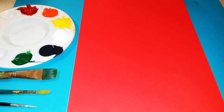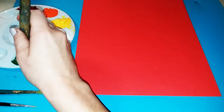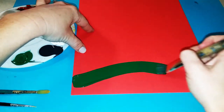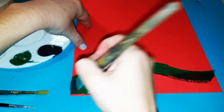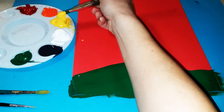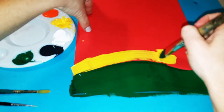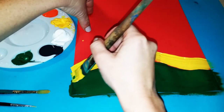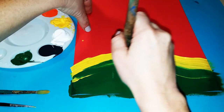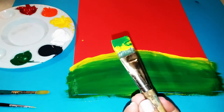We are going to be using red construction paper for this project, but at home you can use any paper you have or canvas. Hold your paper portrait style so that it's longer up and down than side to side. Start with the wide paintbrush and paint a wavy hill shape, then fill in the entire bottom portion with green. Next, wash and dry your brush, then use yellow paint and paint a line following that same shape right above the green, blending some yellow into the green by going back and forth.